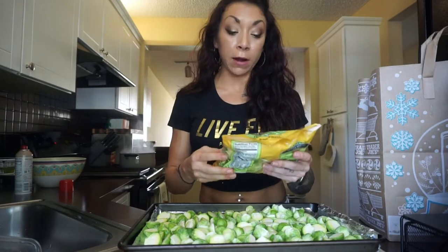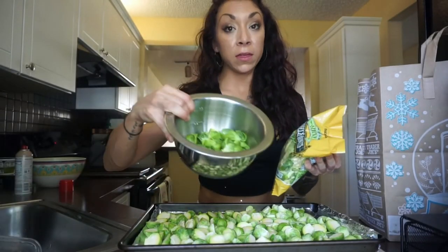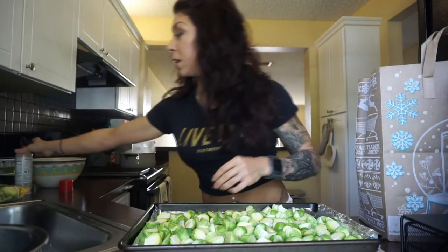At Trader Joe's — my favorite place on earth, it's like heaven, like an adult playground — they have these shaved Brussels sprouts. There are some bigger chunks but for the most part they're shaved, kind of like this. I also bought this because I like to mix the whole chunks and the shaved. I will cook the shaved ones on the stovetop after I cook some bacon — in the bacon grease. So that's for later, but just know: whole Brussels sprouts and one bag of shaved Brussels sprouts. Now I'm going to spray these with cooking spray and season with some salt.